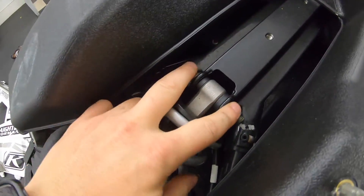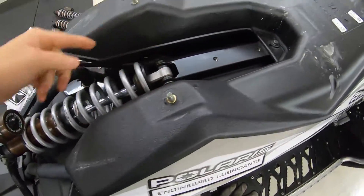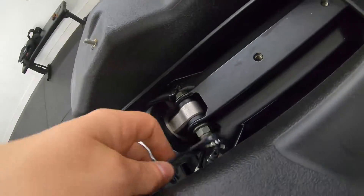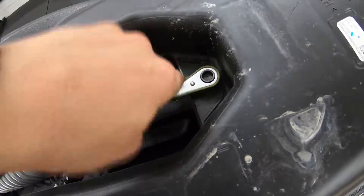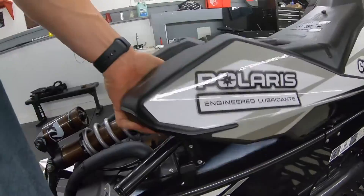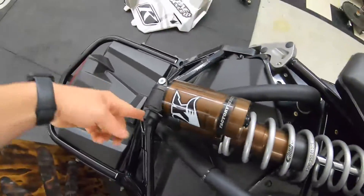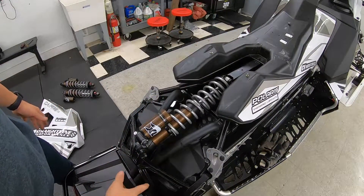Now you can see it and get to it, but you still can't slide the bolt out. You actually have to take this 10 millimeter bolt so you can lift your tank up to get in there. I believe these are all 15s again - 15, 15, 15, and 15. Like I said, Polaris did a really good job keeping everything the same size so you don't have to have your entire toolbox out. So that's out - now your tank will lift up.